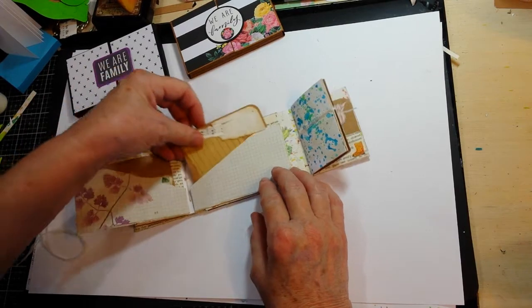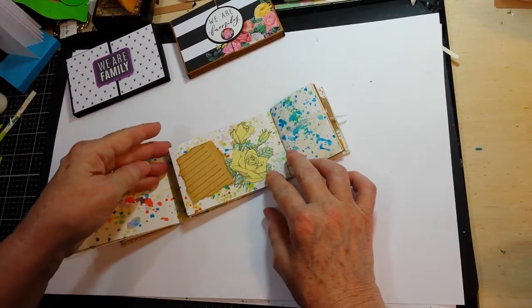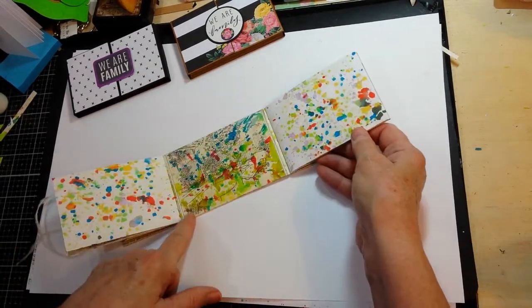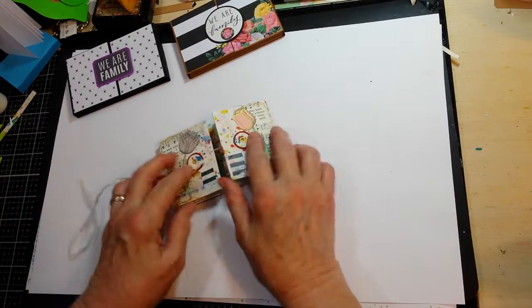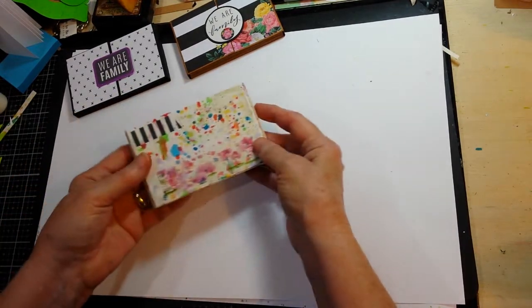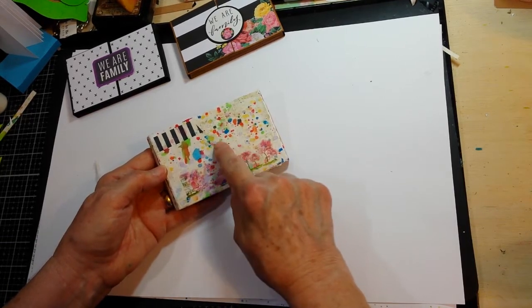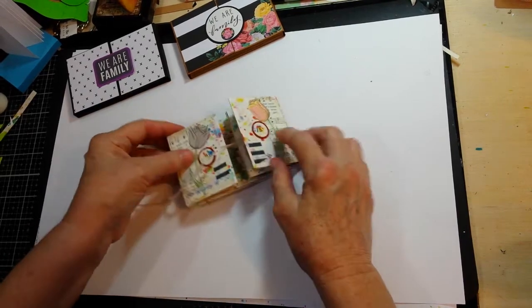I may go back and add a strip of washi tape across the bottom. This is the other little folder — same thing, two cards — and then the only thing I did to the back was just added some washi, but I think I'm going to add some sort of botanical image up in this area. Just hadn't decided which one yet.